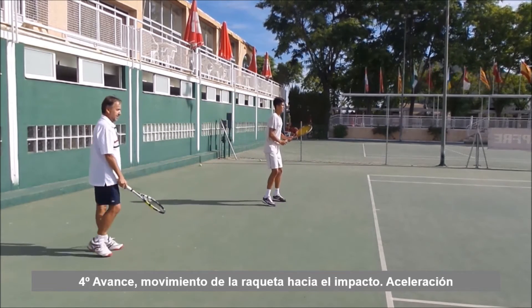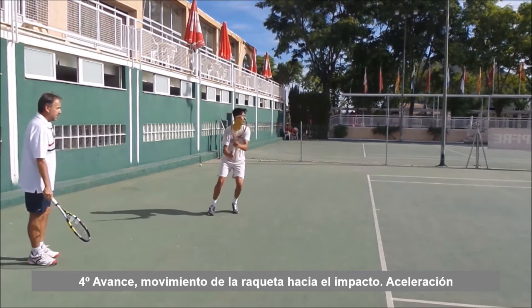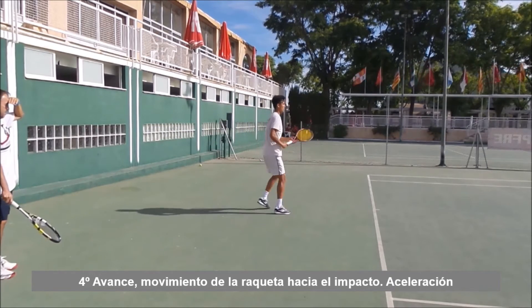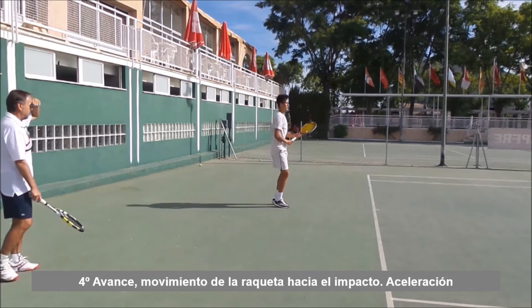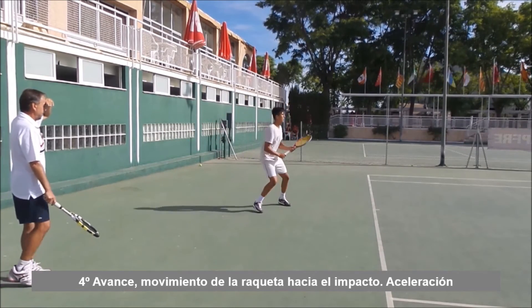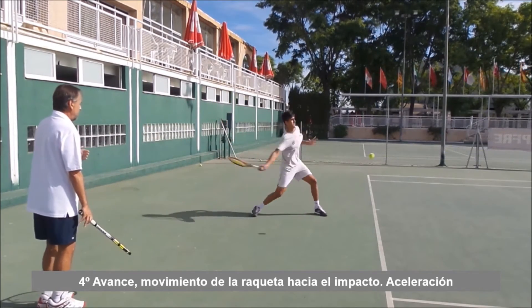Baja, sube, despégate del suelo hacia arriba. Más, despégate más. Ahora sí, esta última ha estado mejor. Despégate hacia arriba. Ahí está, muy bien, despégate hacia arriba. Ahí está, ahora se está despegando más del suelo.